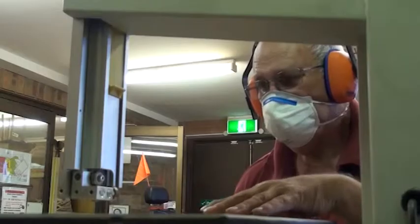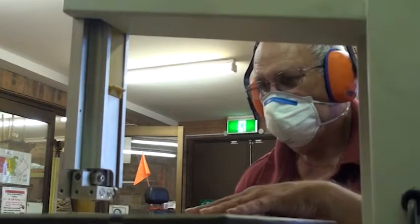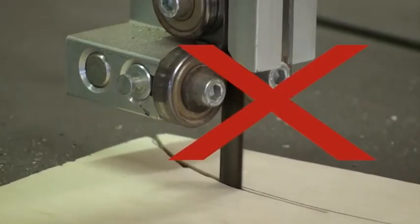Excessive twisting will cause the blade to break. Pulling the work away from the blade should be avoided.